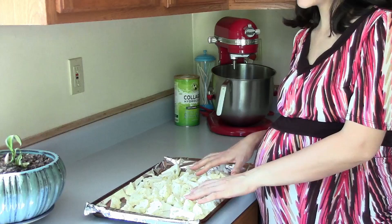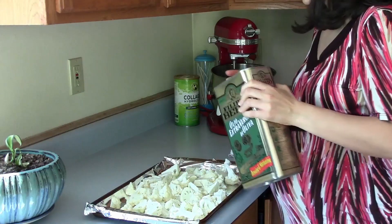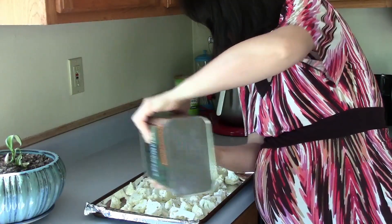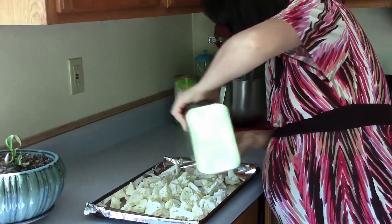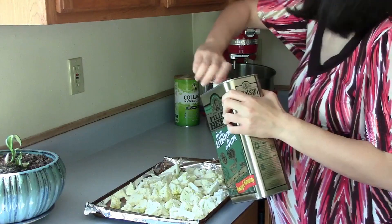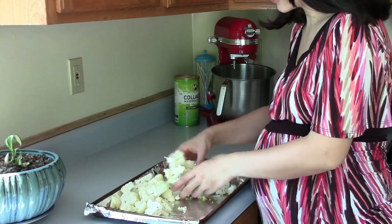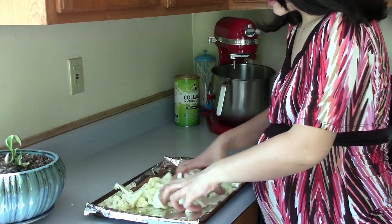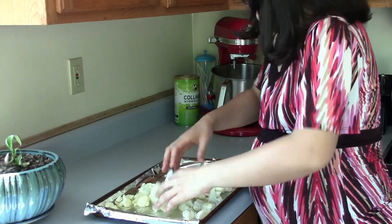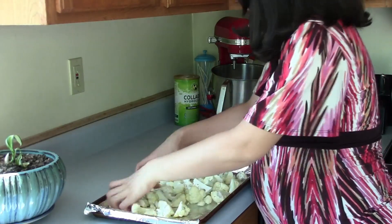Now I'm going to drizzle these cauliflower florets with about 3 tablespoons of olive oil. I would have also sprayed them with cooking spray but I don't have that right now, so I'm just going to use olive oil and try to coat them as much as I can. The reason I like to use cooking spray with olive oil is because it makes sure they're evenly coated. But the olive oil adds a great flavor to the cauliflower florets.